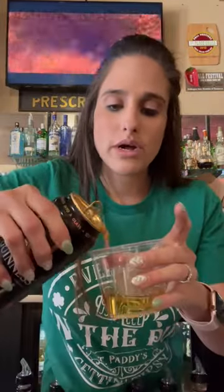You're going to open up your Guinness, and we're going to pour it on the outside up until that lip right there, and there you go. Cheers.